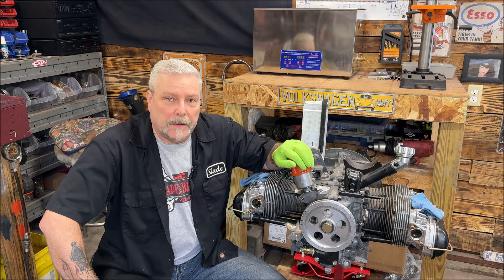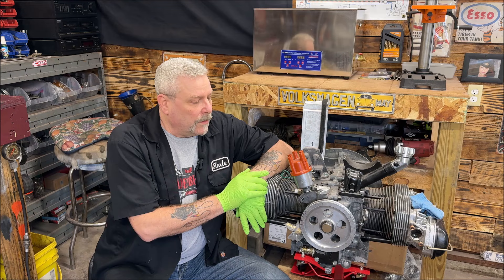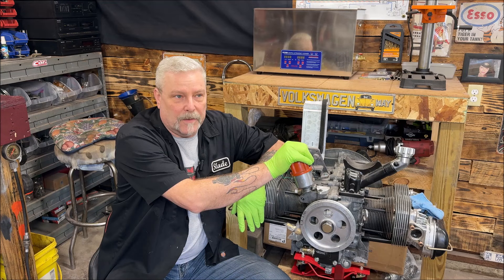Now I have two different engines sitting here. This one has a 009, and my other motor has an SVDA — the vacuum advance. So I'm going to show you them both. I want to go over two things before we get started on distributors and how to maintain them so you don't get let down.